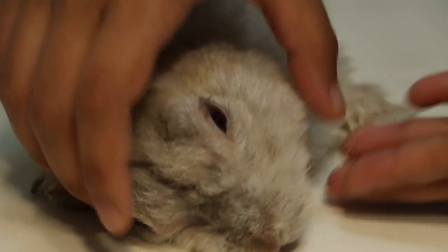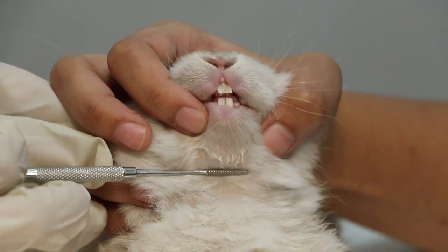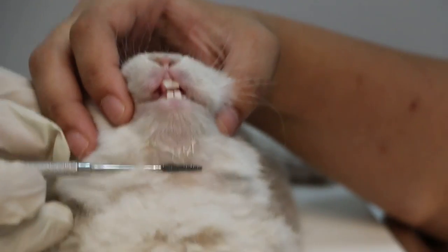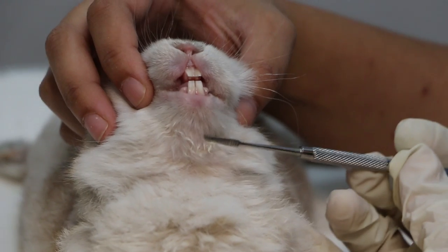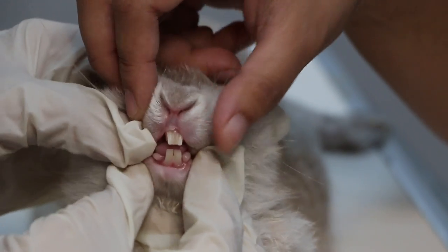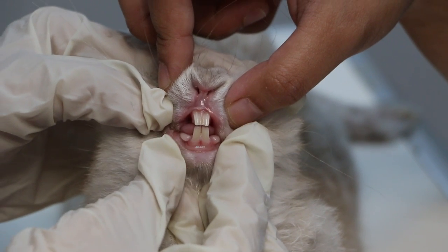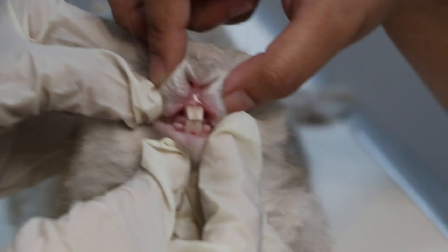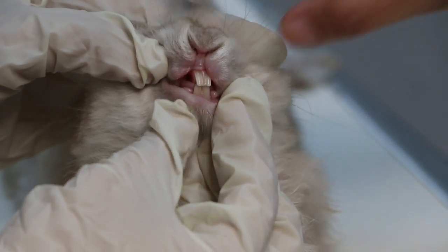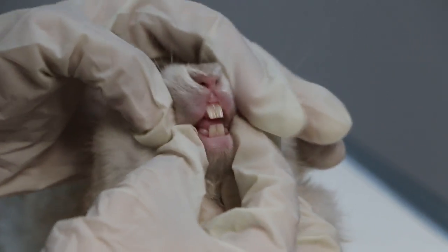Now we show the normal rabbit for comparison — there is no jaw abscess, no swelling on the left or right side. The front teeth are even, there are no molar spurs or sharp ends, and the teeth are not overgrown. The upper front teeth are slightly in front of the lower teeth — this is a correct, normal bite.